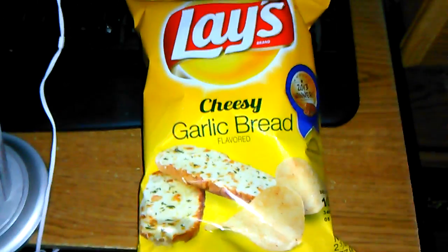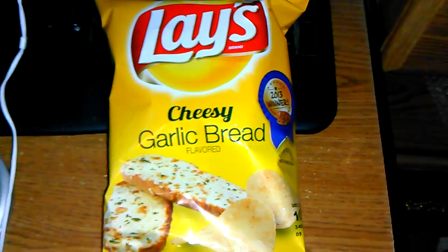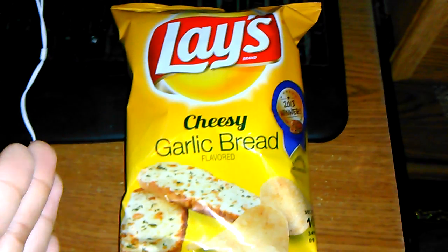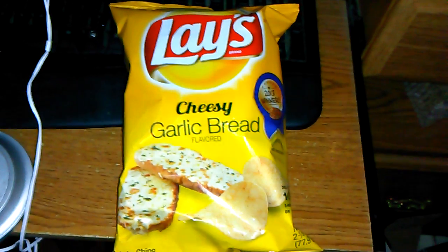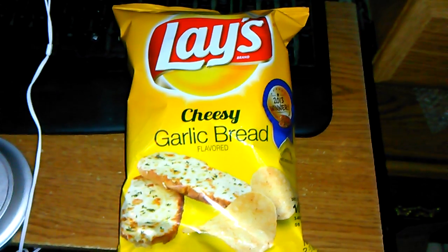But today we got cheesy garlic bread. Now I've had some people tell me that this is not the best chip. But I haven't tried it, so we're gonna try it out. Because I like garlic bread, and I like cheese, and chips are good.